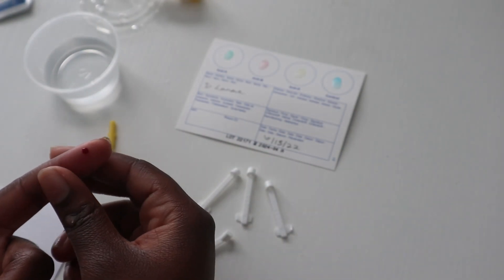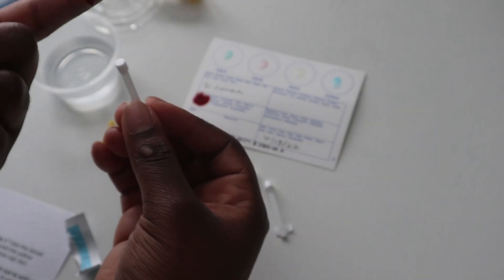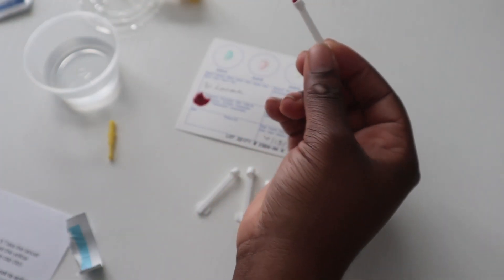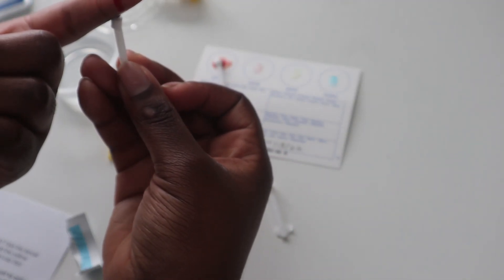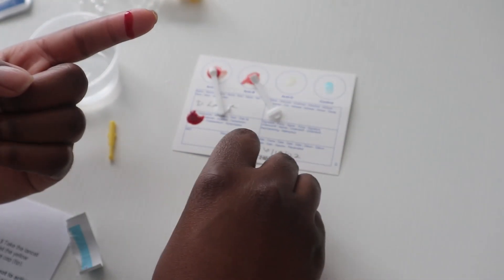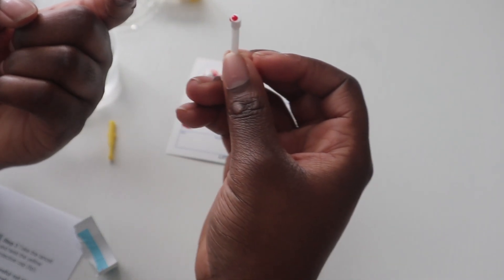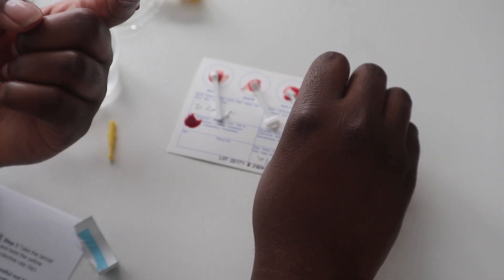Massage the finger to increase blood flow. My blood is going crazy! Time to let it fall onto the card. I'll put it onto the first circle — that's one, two, I have to be fast, three, and then lastly four. Done with these sticks now.